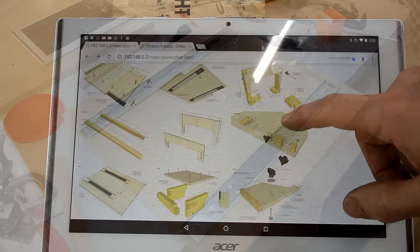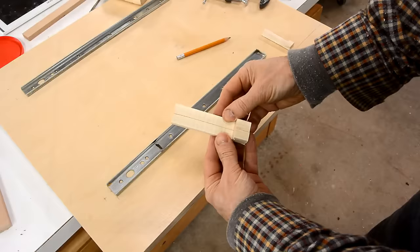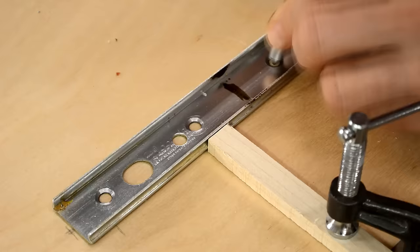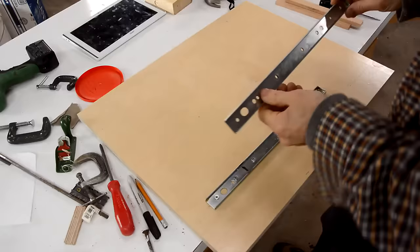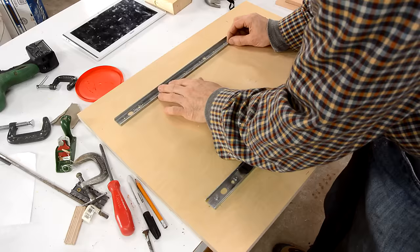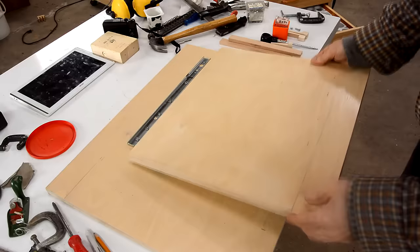Now I've got to mount the other half of these slides onto the base. Once again I made spacers — I cut these as one piece then cut it down the middle. I'd like to attach this one with wood screws as well, but this one needs to have a little bit of wiggle room for adjustment. I've got to make sure that these slides are exactly the same spacing as the ones on the top.